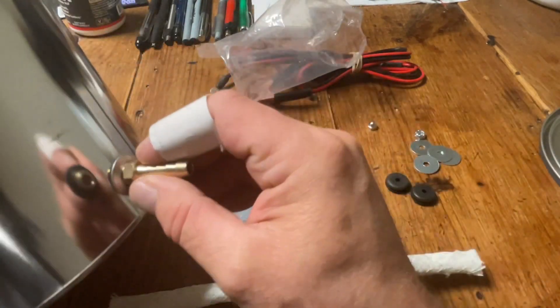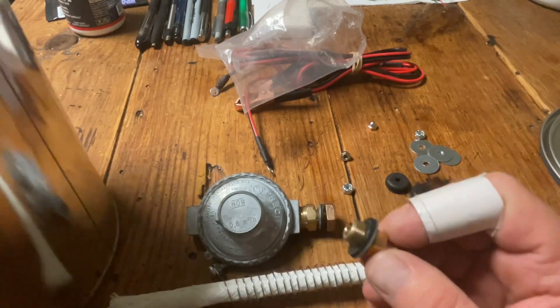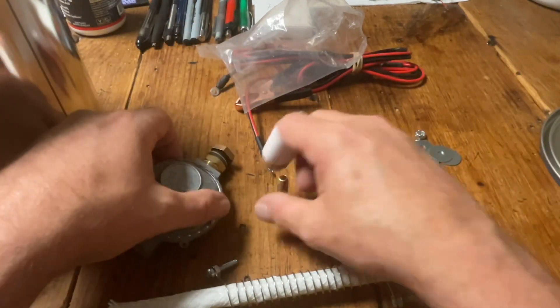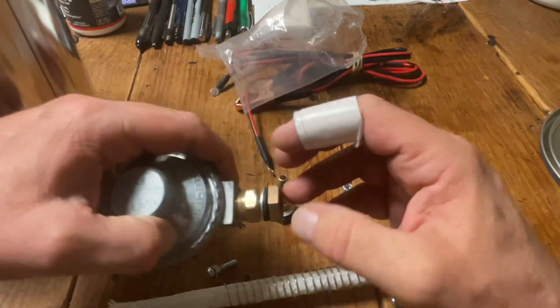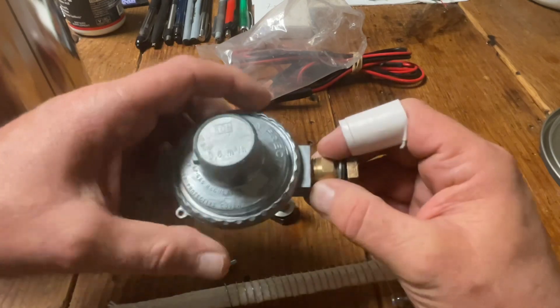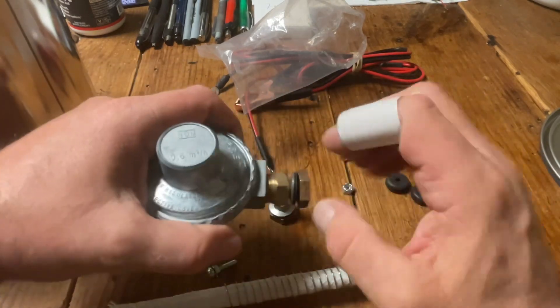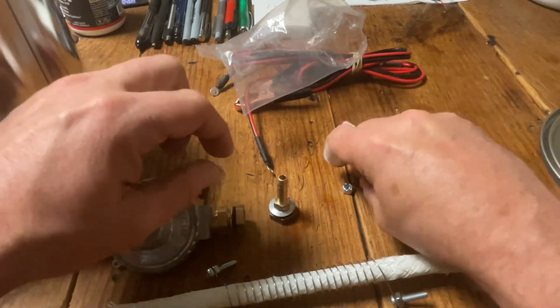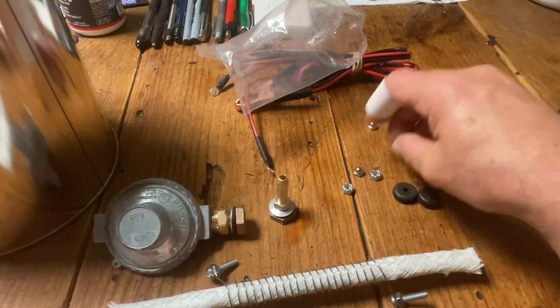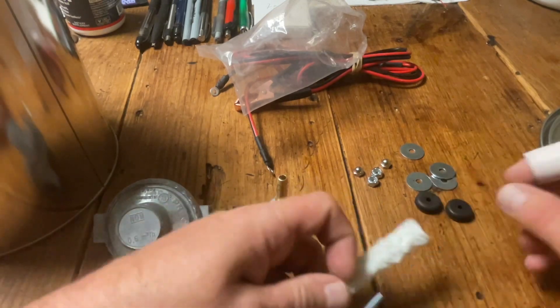You drill a hole, put this fitting in on top of the lid, and screw it into place — that seals it. This is the output, this is the input. I'm going to take the reducer out and put a coupler on the input with a valve so I can better regulate the reduced air pressure, coming in at 100–120 PSI from the shop and then controlling it from there. The screws and grommets are all included, basically everything is assembled.